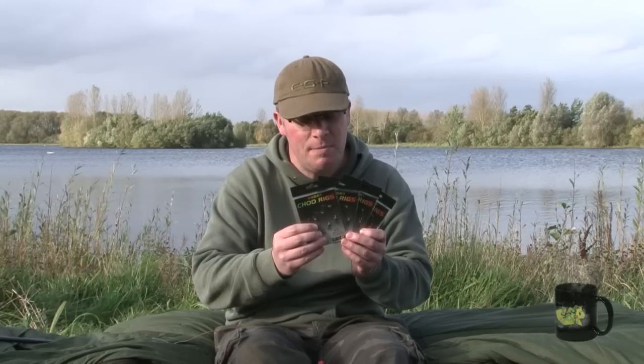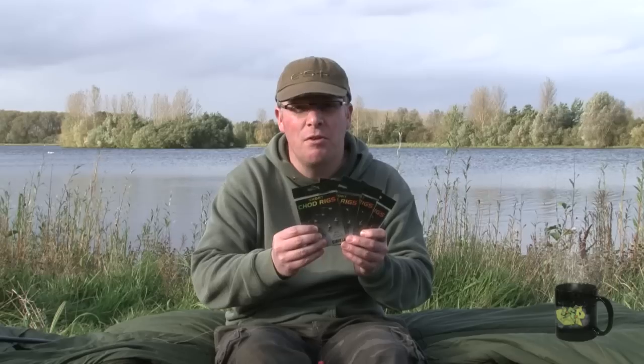So there you go, that's the ESP short chod rigs — another great addition to the ESP ready tied rig range.